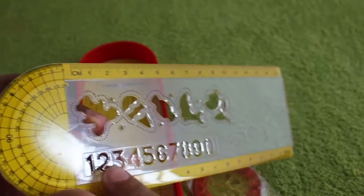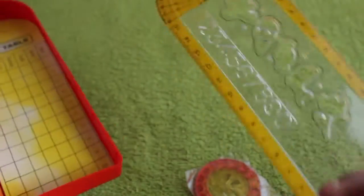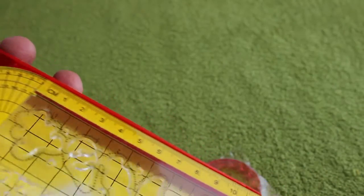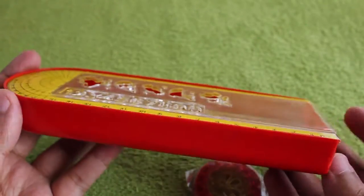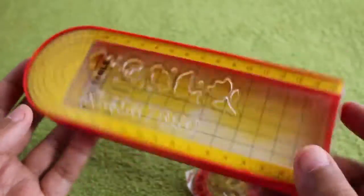You also get a few stencils which you can use. Once you're done, you can just slide it and it hangs as a lid for the box — a very interesting design which I haven't seen before.